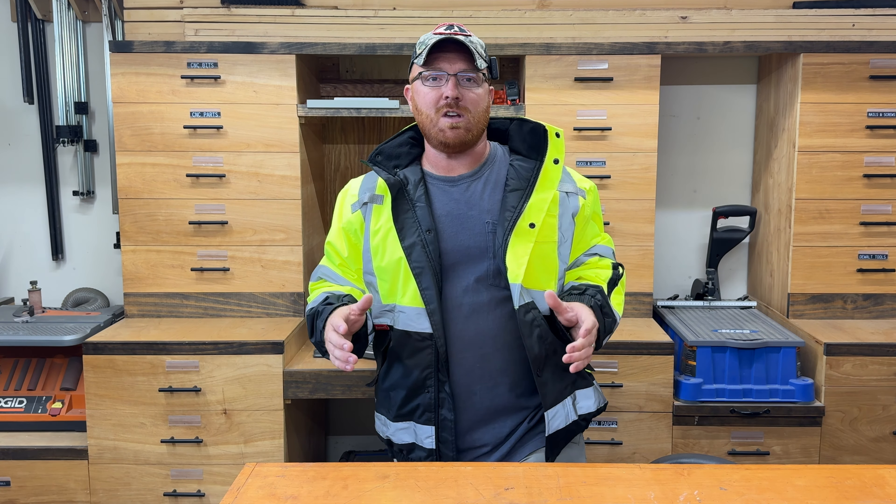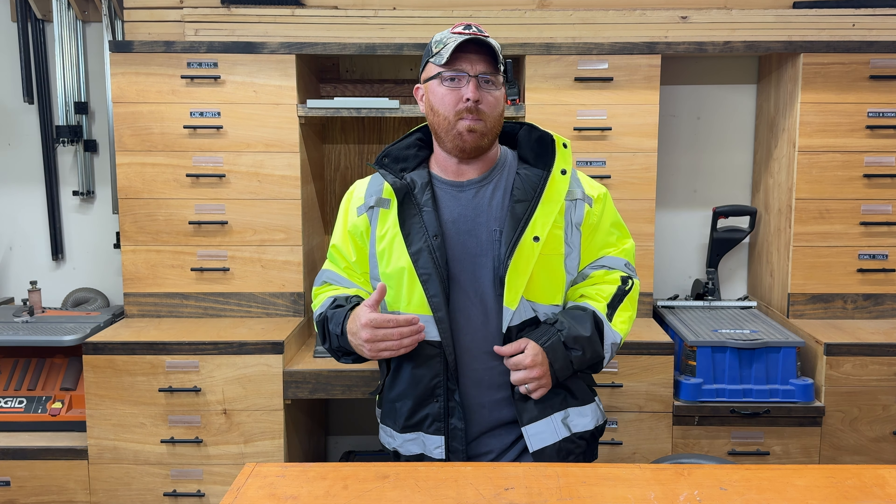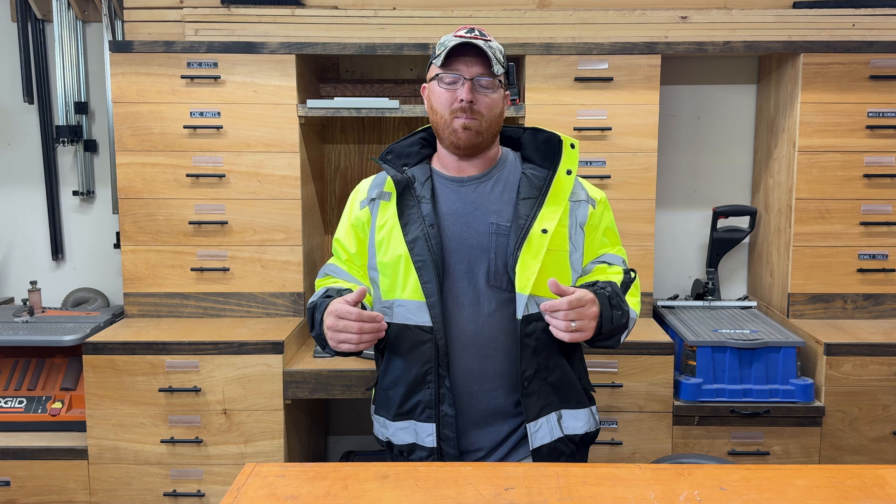I just got this thing out of the bag and got it out here on the workbench, so this is my first time looking at it. Right off the bat, it looks like a very high quality jacket. It's actually a little bit thicker than I thought it was going to be — it resembles more of a coat than a jacket, in my opinion.